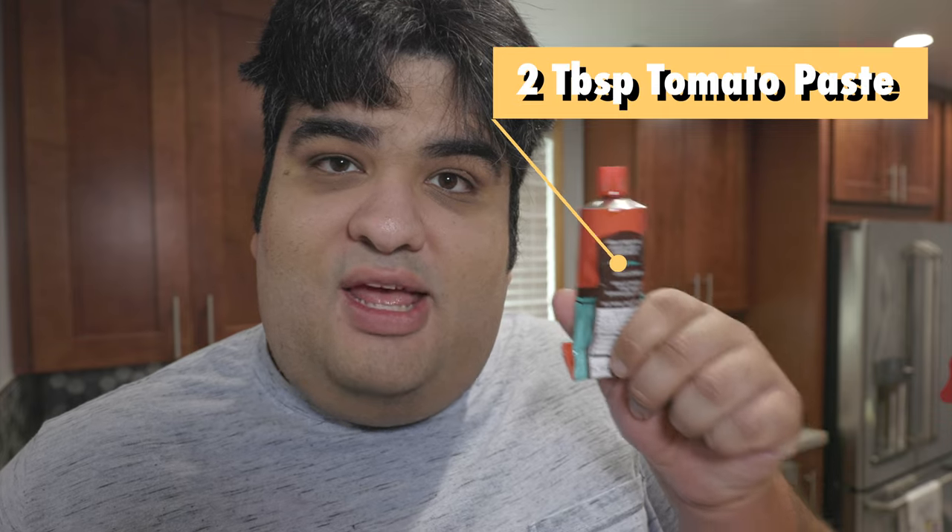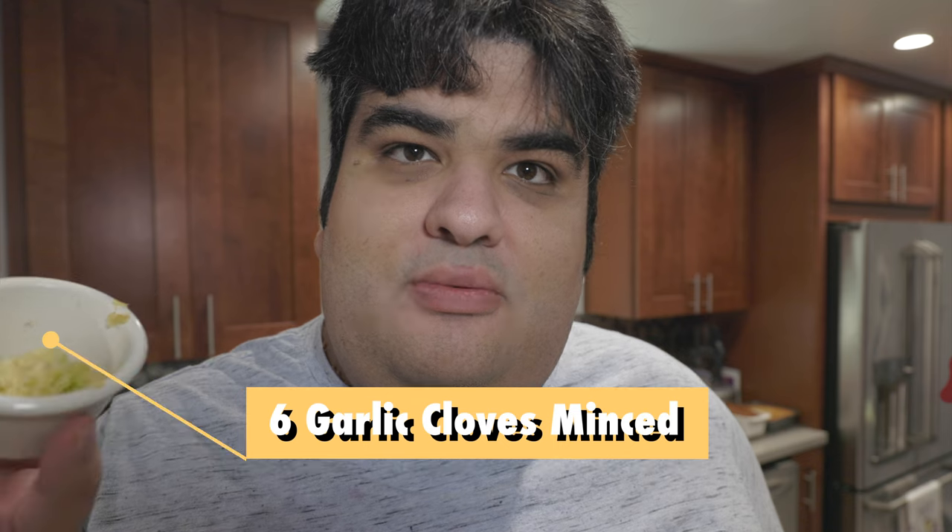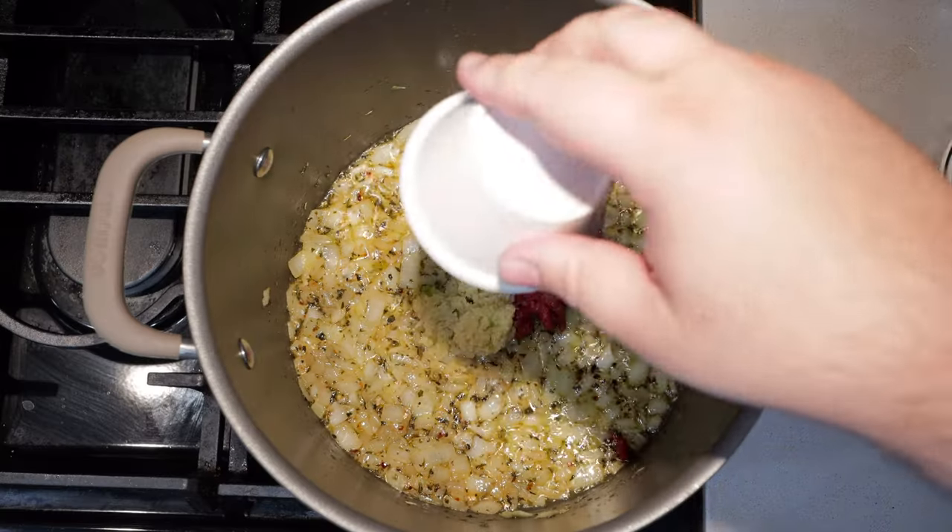Okay, once we've sweated down the onions a bit, time to move on to the next phase. Toss in two tablespoons of tomato paste and six cloves of minced garlic. Of course it's a lot — you've been watching me for how long and you've just found out now that I'm a garlic-holic? Cook it for about a minute or two.